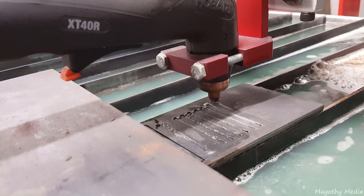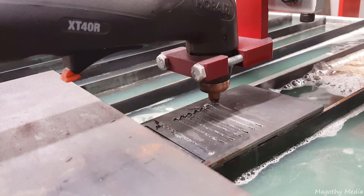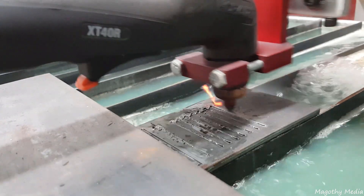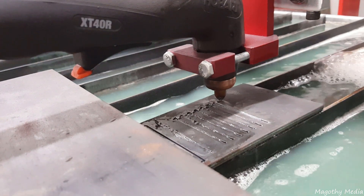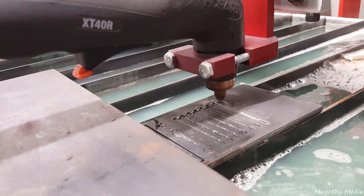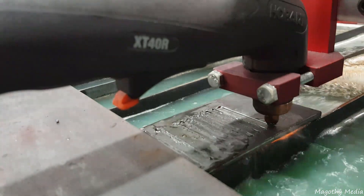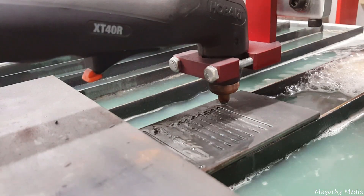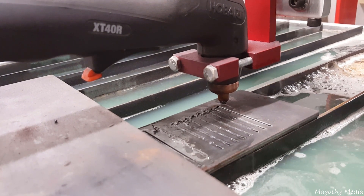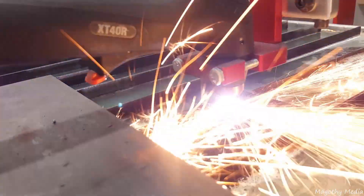As you can see in the video right now, it's only cutting through the material on the pierce delay because it's just moving way too fast. It's doing 30 amps right here. And that cut there — it finally cut through. It's starting to get in the range of the proper feed rate for this material thickness and amperage.